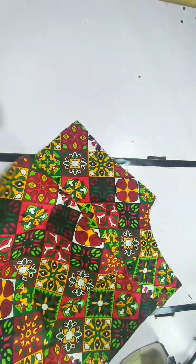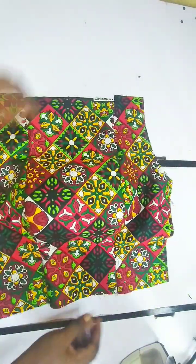After we are done joining and ironing, I notched it and then pressed it open. This is what we have.